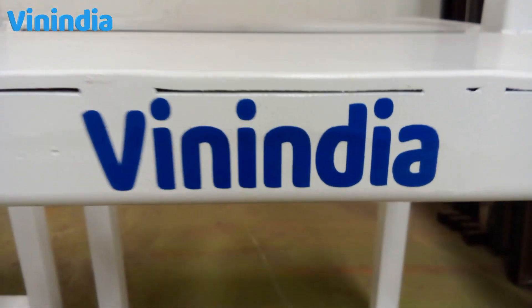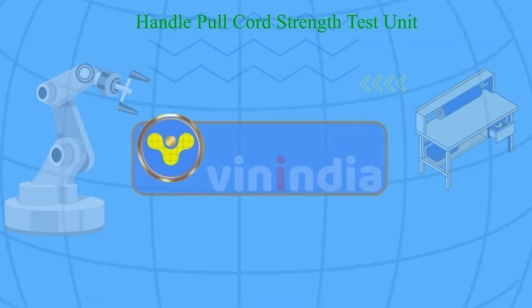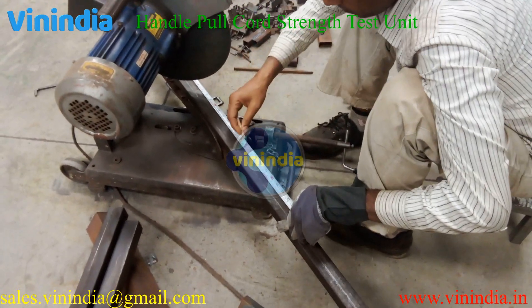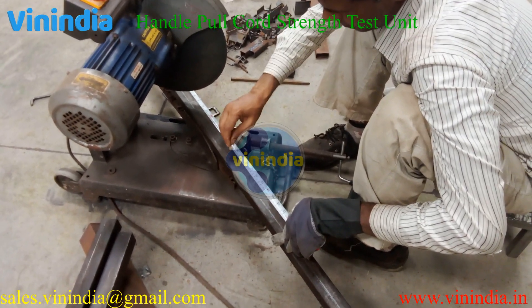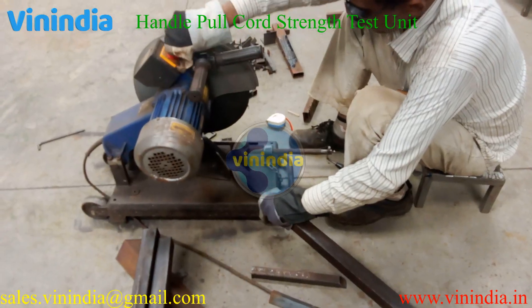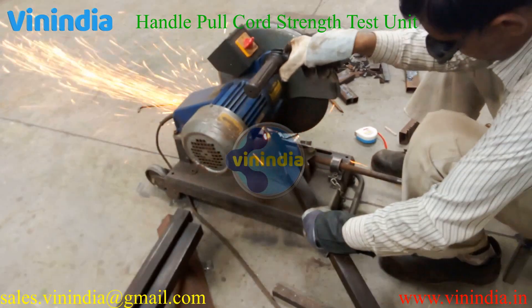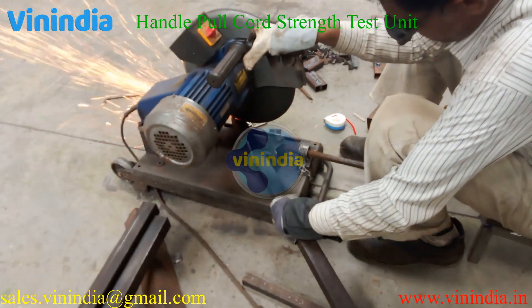Welcome to Win India. Win India has established itself as a leading engineering manufacturing company in Pune, India. Through its dedication to quality, innovation, and customer satisfaction, Win India continues to contribute to the growth and success of various industries by providing reliable, efficient, and cutting-edge filling machines, secondary packaging machines, special-purpose machines, vision systems, robotics automation, and end-of-line solutions.